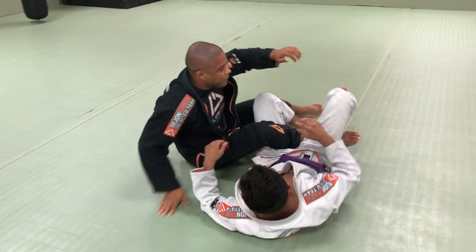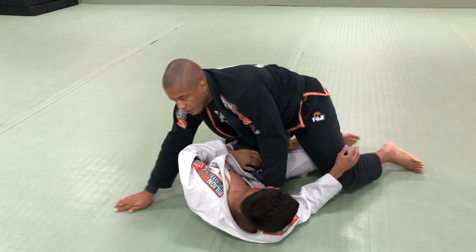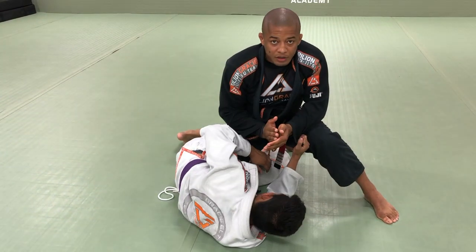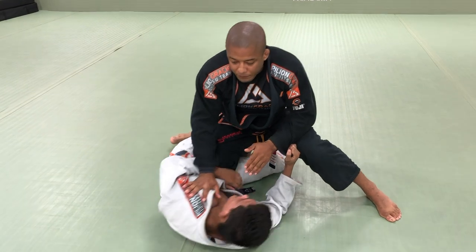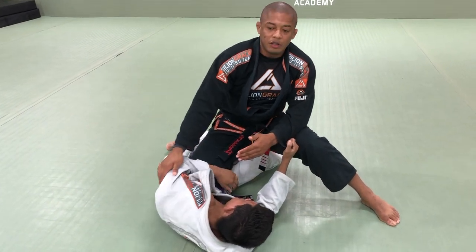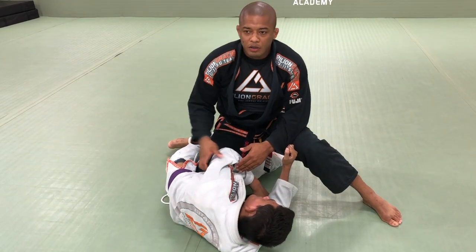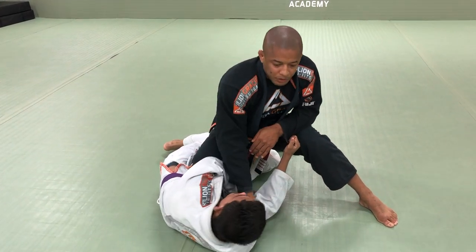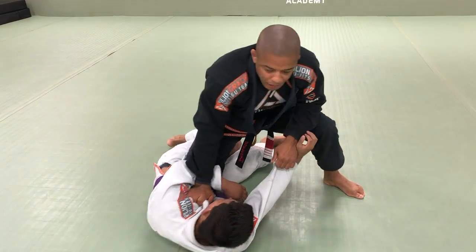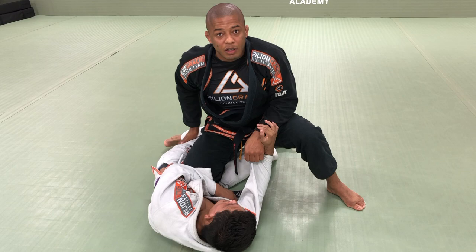So again, as I'm trying to pass the guard, Luke is going to try to defend by being sideways — half guard. I need his back flat on the ground or away from me. If he wants to defend, he needs to face into me. Because when he exposes — if I have a hand on the collar he's going to expose the neck; if I have this position he's going to expose the leg for me.